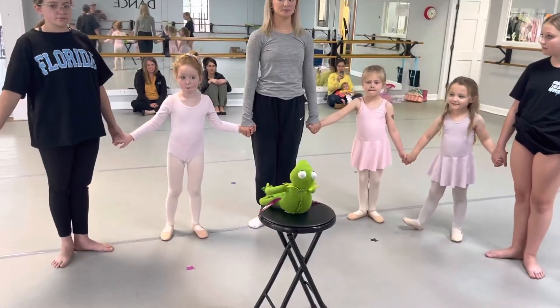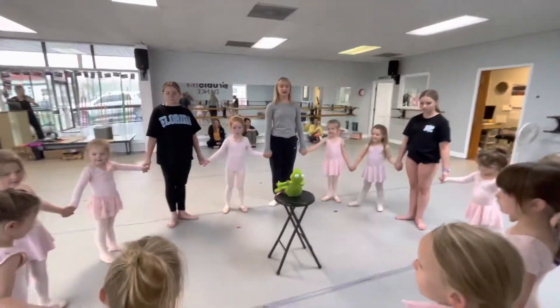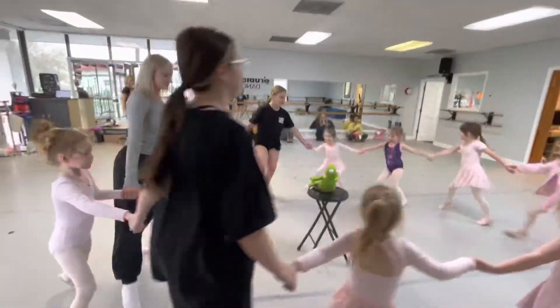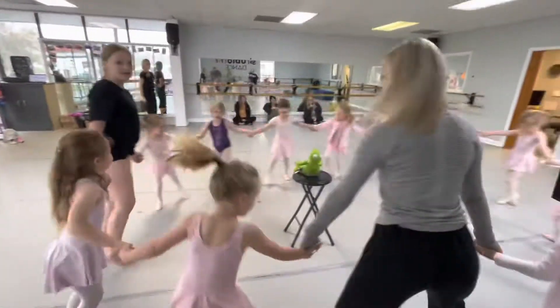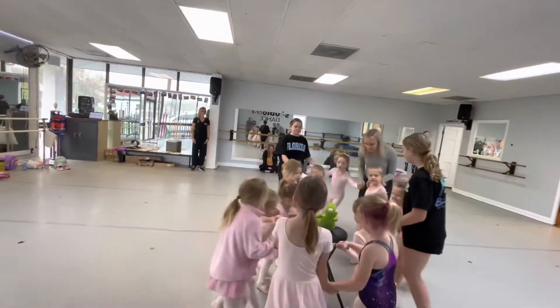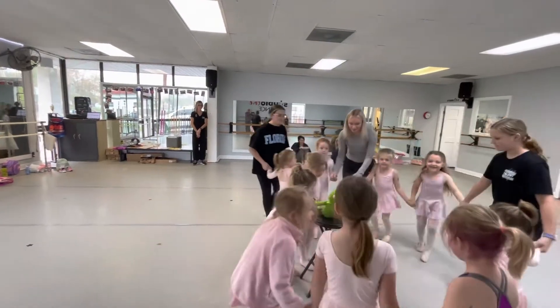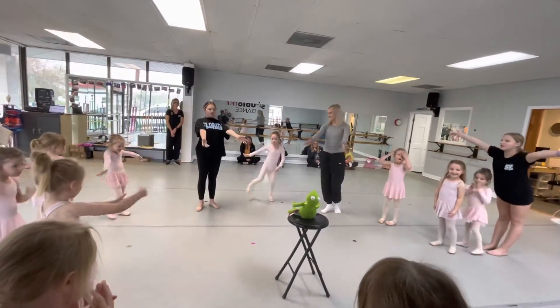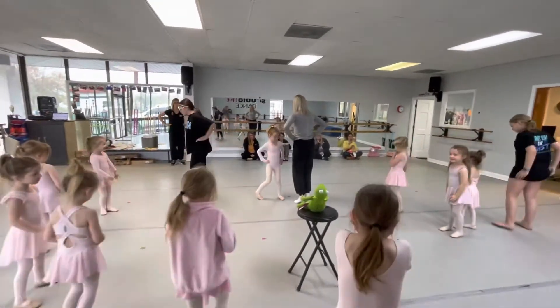Wait a minute. And chase it. Hi. Good, and tiptoe into Kermit. Tell him a secret. And tiptoe out. And blow him a big kiss. And go to your color.